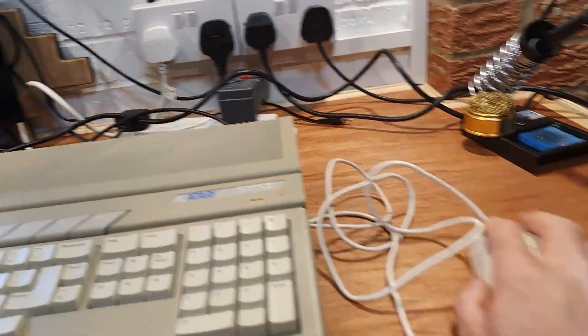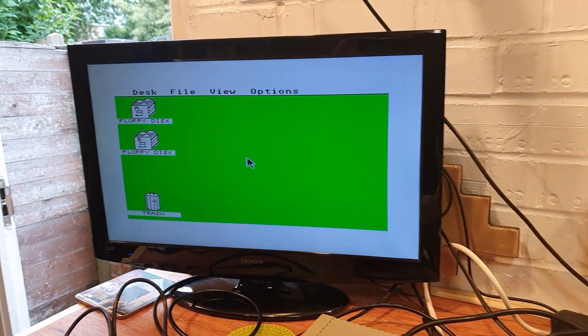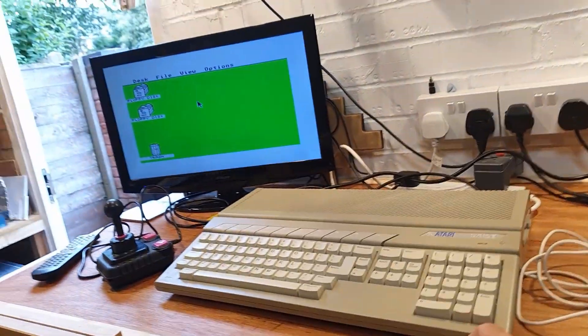This Atari STE has a couple of dodgy controller ports that need some attention. You can see here as I wiggle the mouse wire, the pointer is moving on the screen.